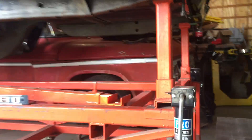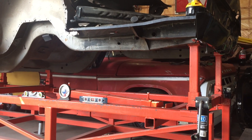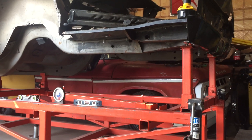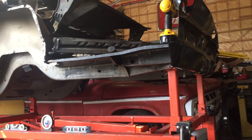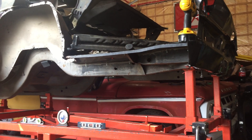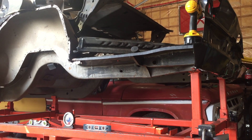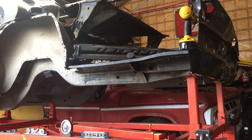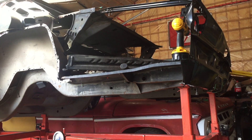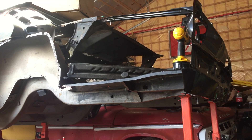This frame jig has been a really great item. I built it back in 2012 — time goes by so fast — and this Charger has been sitting on it since at least 2013. I put it on the jig and then cut all the panels off. Most of the panels on the back of the car were previous panels I had bought back in the early 1990s.